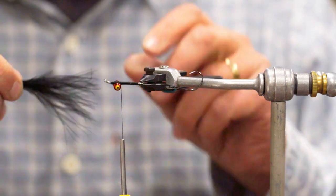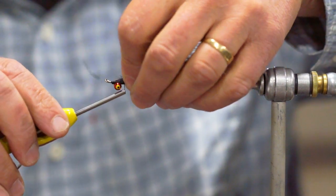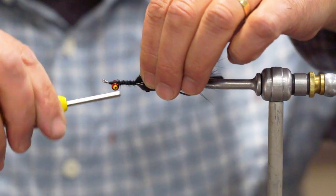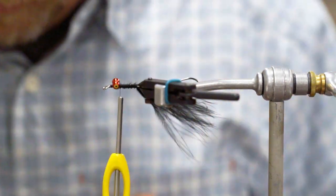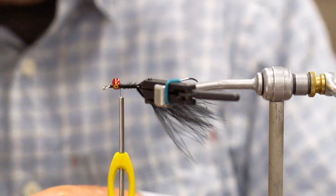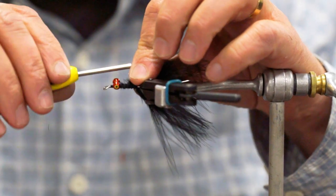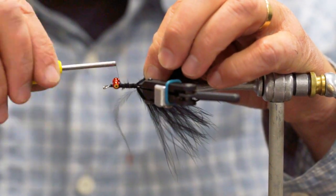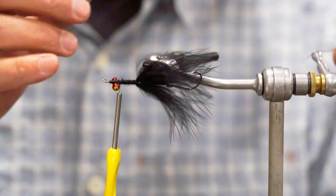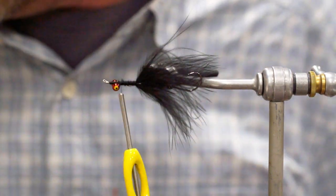Then we're going to lay this down, do the first section on top of the hook, and then I'm just going to flip it over and sandwich the hook with another piece on the bottom. You can make that a little more full if you want — I generally like my tail to be fairly sparse so there's a little bit of movement.